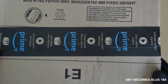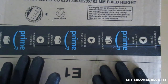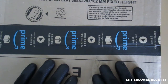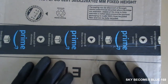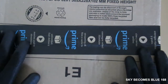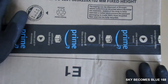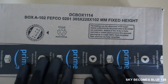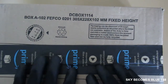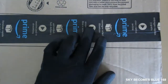Hey guys, today I'm going to unbox the Vira Micro Pack 25 pieces. I bought this about two weeks ago and it just arrived today. I bought this from Amazon UK and it was delivered to Australia, so without further ado let's open this up.